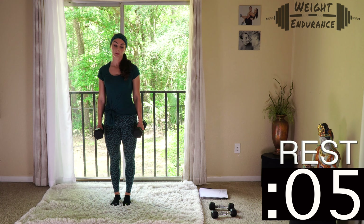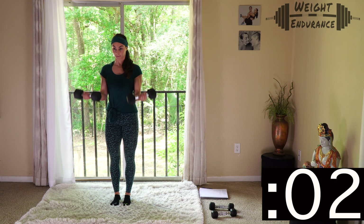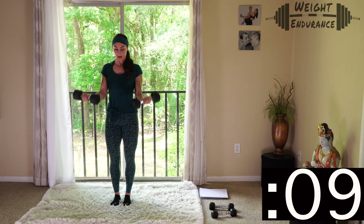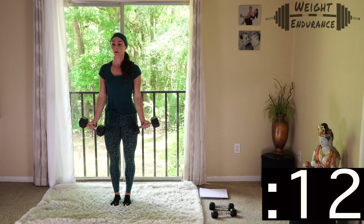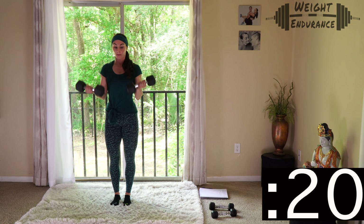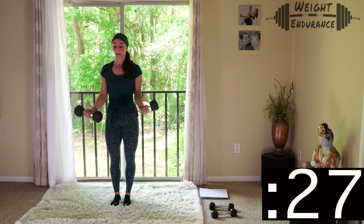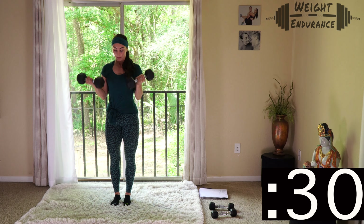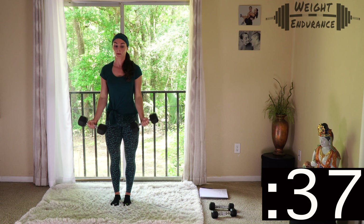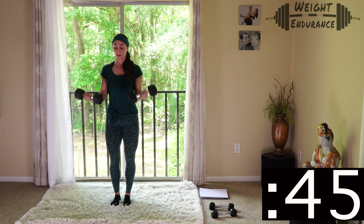Get your dumbbells ready — 3, 2, 1, go. If you have any questions throughout this program, post them below and I'll get back to you as quickly as I can. Focus on that bicep muscle, get a nice contraction, and make sure you're breathing — it's amazing how sometimes we forget to do it. Push it and fight that burn — if you're still going, fight it.